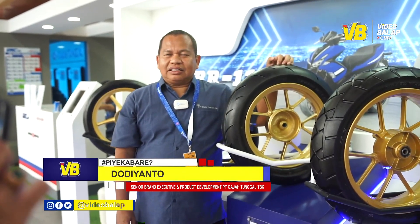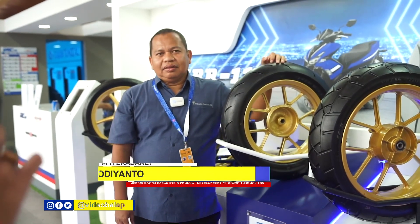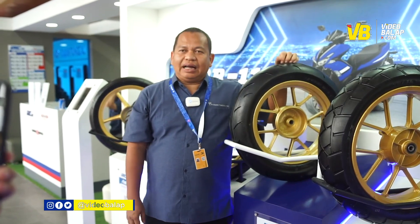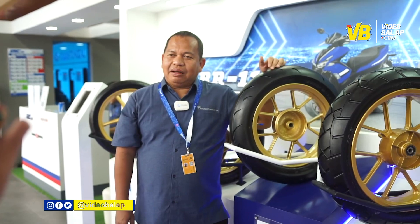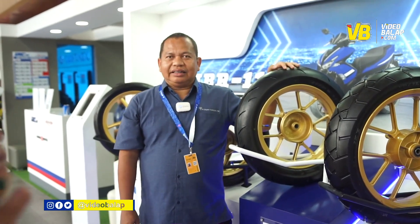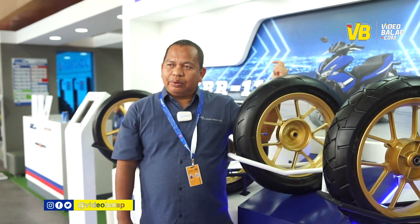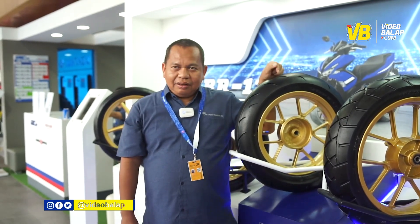Ban ini perdana kita jual di GIAS, sebelumnya belum pernah dijual. Kenapa kita bikin ban ini? Karena komunitas Yamaha Aerox cukup banyak dan mereka membutuhkan ban yang soft compound. Kompounnya sama persis dengan ban balap, bedanya hanya di konstruksinya. MBR ini sudah kita launching di IMOS tahun lalu untuk ukuran 17 inci, sedangkan ukuran untuk Yamaha Aerox kita launching perdana di GIAS.